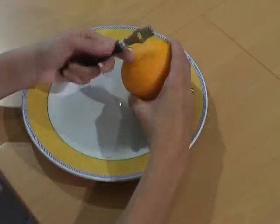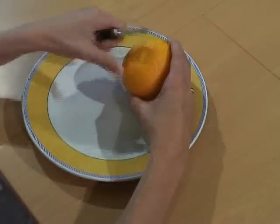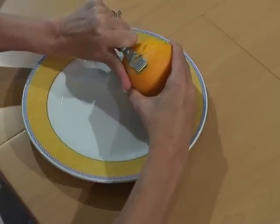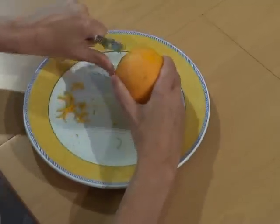This citrus zester and decorator has the decorating blade set left-handed so that you can create citrus strips by pulling it towards you. It also has a zesting tool.